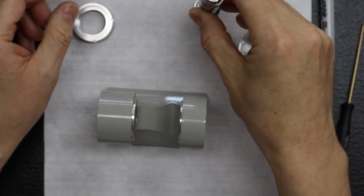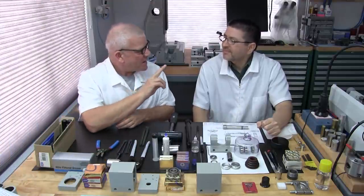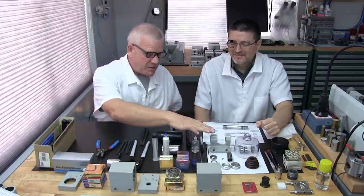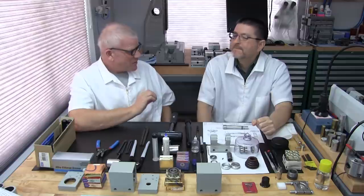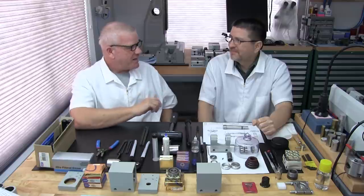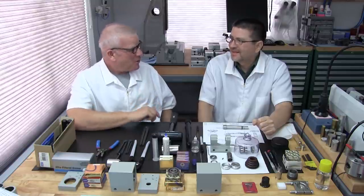Part 3B, Section 3: Installing Bearings Onto the Spindle. This is an exciting part — putting the bearings on means we're heading toward the finish line, though there are still some serious technical processes to get through.